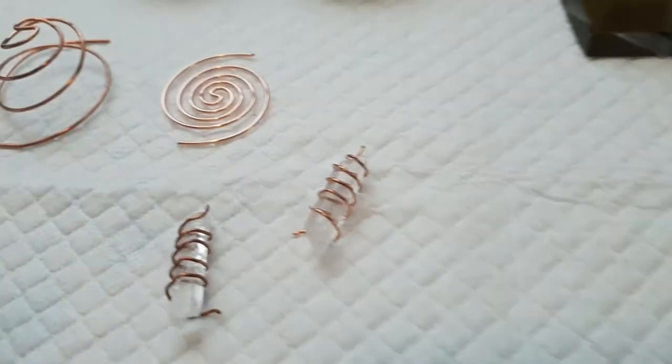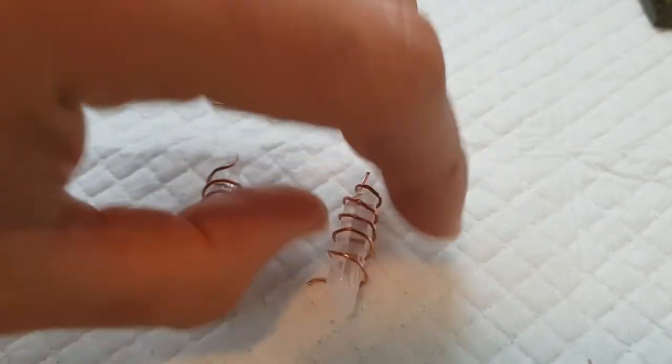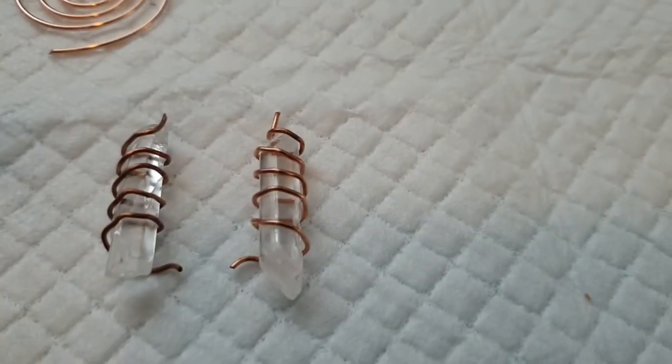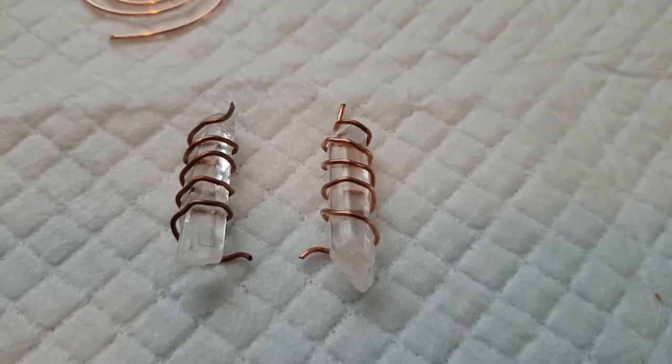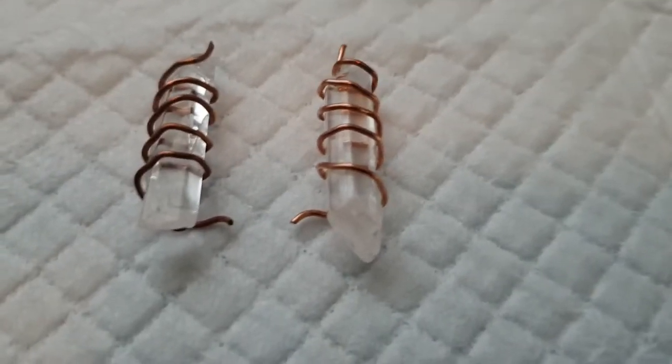So my problem is: which way is right? I have a theory. I've looked around on this and tried to watch lots of videos and do a bit of reading, and it's very hard to find out. I've got a theory that I'm going to show you.